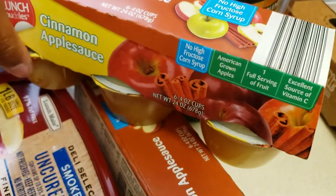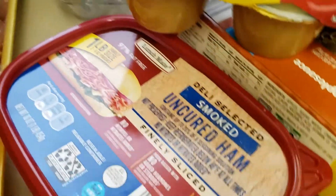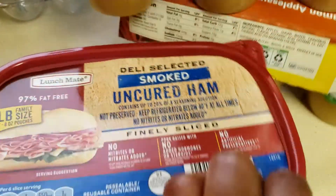Over here I have two containers of the cinnamon applesauce, then one container of the smoked uncured ham.